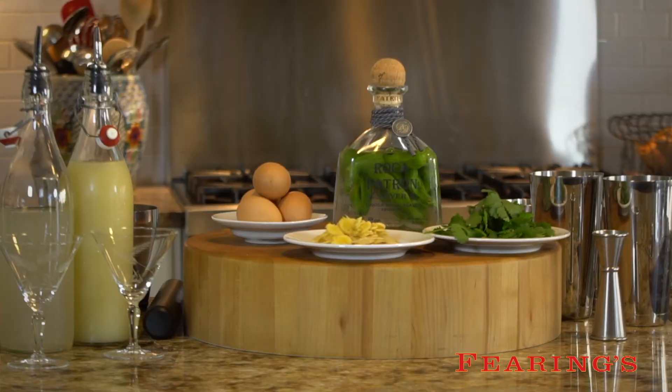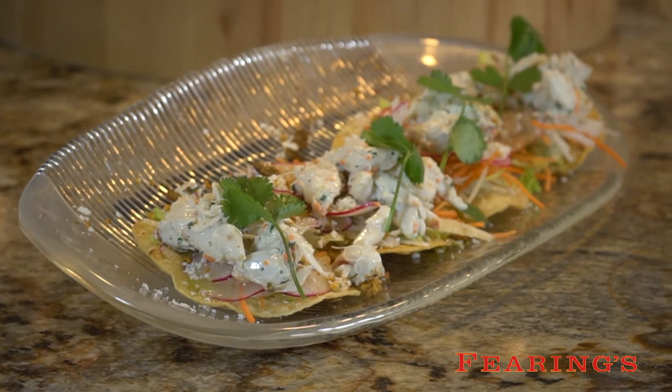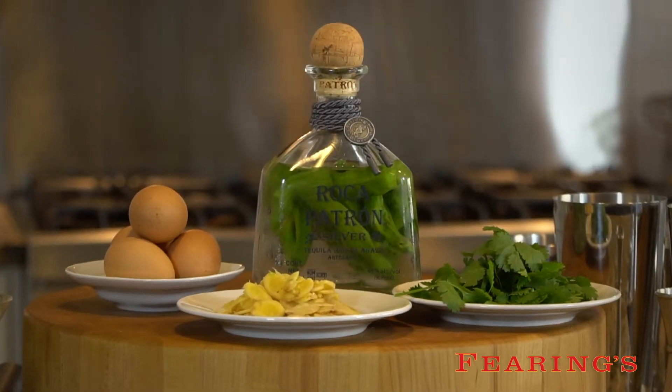This cocktail, in tune with Cinco de Mayo, is somewhat of a spinoff of a margarita. We call it El Playero, which is kind of slang for beach bum. It's designed to pair with your crab tostada and have flavors that stand out on their own while still being a supporting actor to the crab tostada.